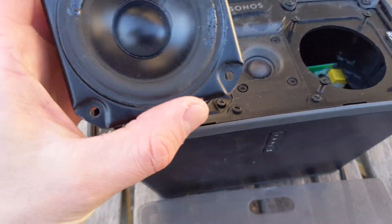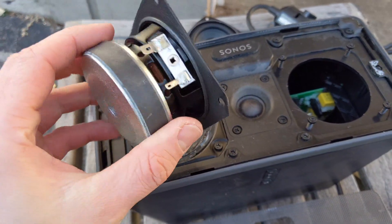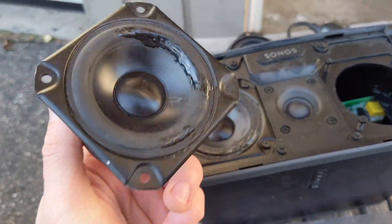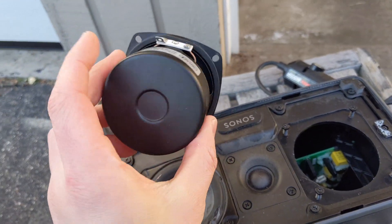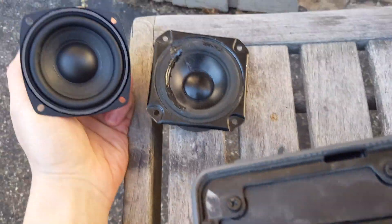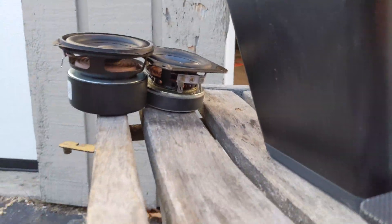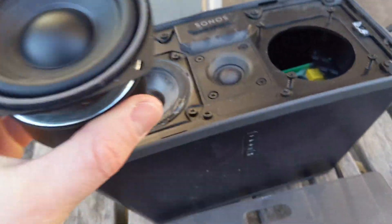The fun thing about replacing the speakers is that there really isn't anything Sonos-approved as far as speakers go — there are no replacement parts. They really encourage you not to go this route at all. So I found a somewhat equivalent 4-ohm speaker on Amazon. It looks similar, but the biggest difference is the depth.